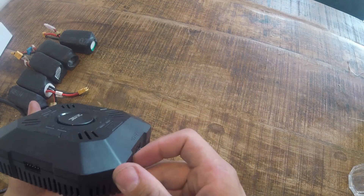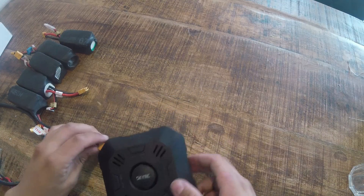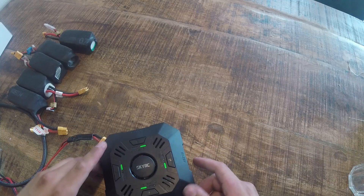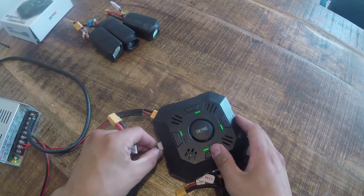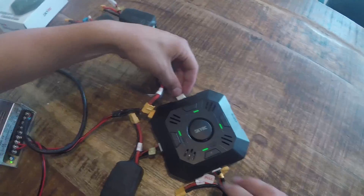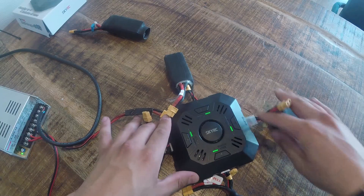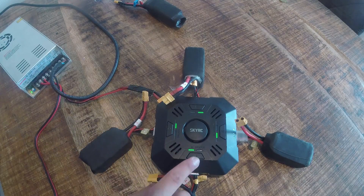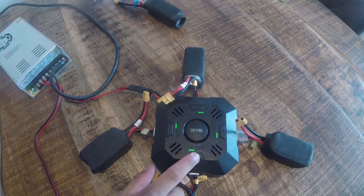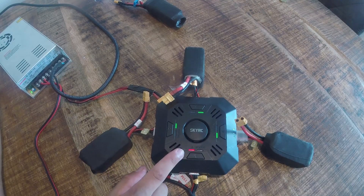So let's power it up and see. When I press the buttons there are three colors: green, orange, and red. Green stands for 2 ampere charging, orange is 3 ampere charging, and red is 5 ampere charging.